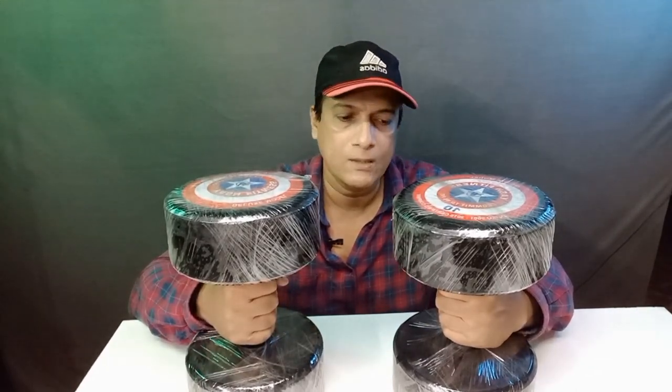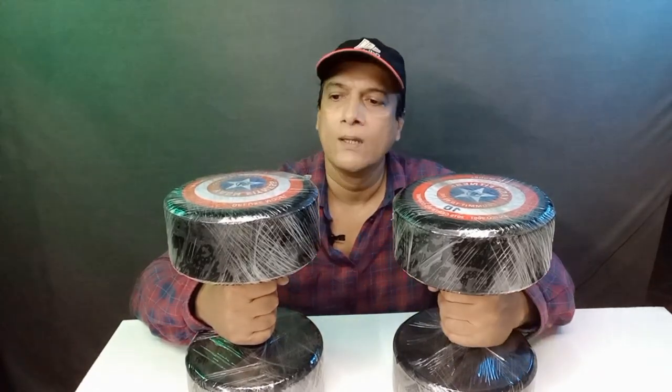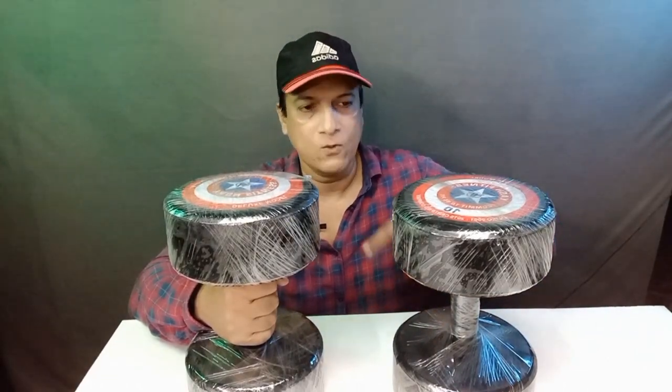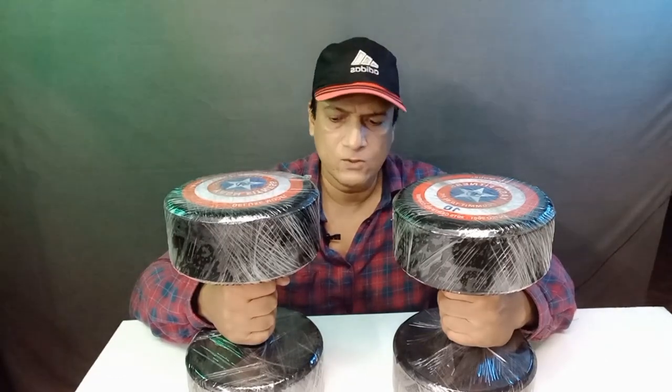The grip means the dumbbells will not slip out of your hands. If the rod were bad, it would be difficult to hold. On top of the dumbbells there is a polythene wrap, and I am going to remove this polythene now.